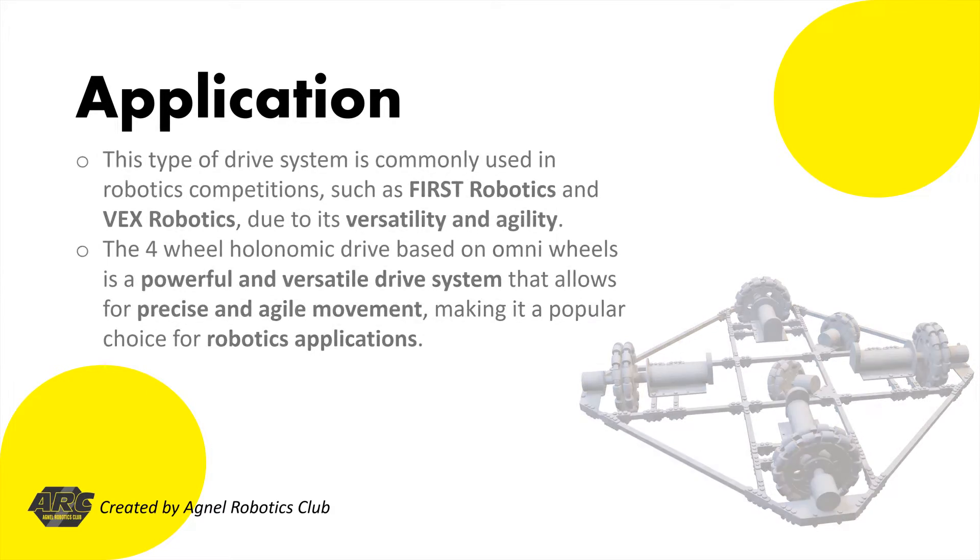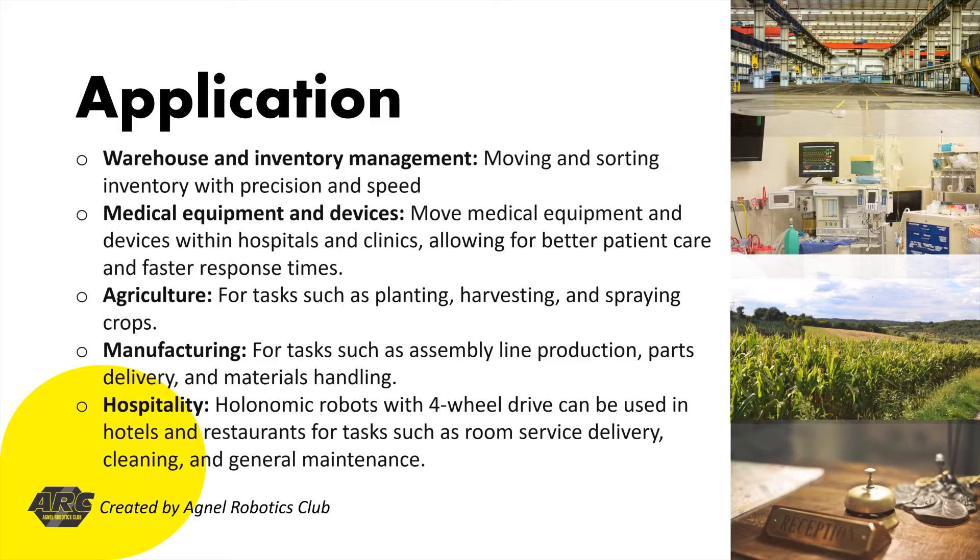Here are some examples of real-life applications for four-wheel holonomic drives. Number 1: Warehouse and Inventory Management. Holonomic robots equipped with four-wheel drive can be used in warehouses for moving and sorting inventory with precision and speed. They can navigate around obstacles, maneuver in tight spaces, and transport goods from one location to another quickly and efficiently.